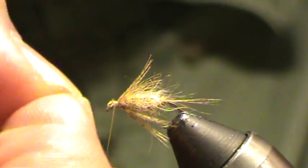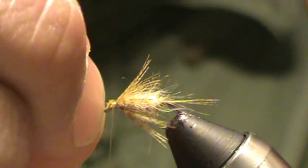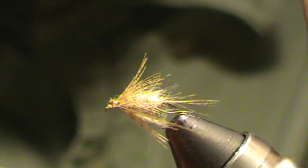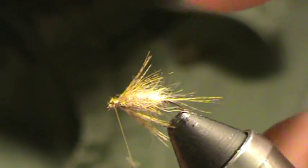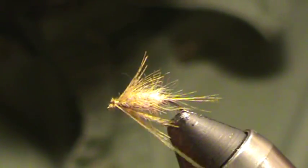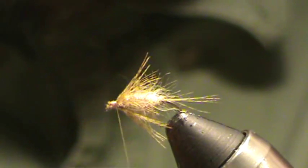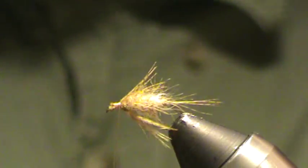Use my fingernails to pinch back any fibers that are going to want to cover the eye. Pull forward on that eye and tuck back — forward, tuck back — and that way I clear any fibers that are hanging over the eye out of the way.